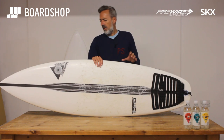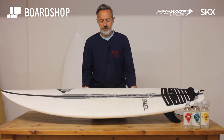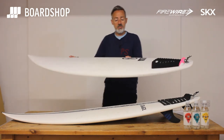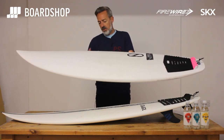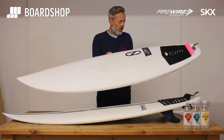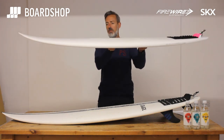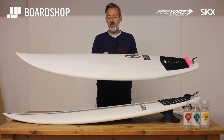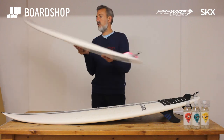A lot of people ask about the SKX and the Gamma — what's the difference, are they the same thing? There's a Gamma behind me which I'll grab just for a second to explain that point. The Gamma is in Helium technology, so it's floatier, it's strong, it's fast, it's light. The equivalent between the two boards is that whereas you'd go for a 6.0 at 31.5 litres in the SKX, you'd actually go down to the 5.10 in the Gamma at 30 litres to get the same feel. Just because of the nature of the technology. To the layman the shapes look pretty similar — squash tail, decent bit of volume in the nose — but there's more rocker in the nose on the Gamma, and that Helium does make a big difference. So that's just a little comparison for you.